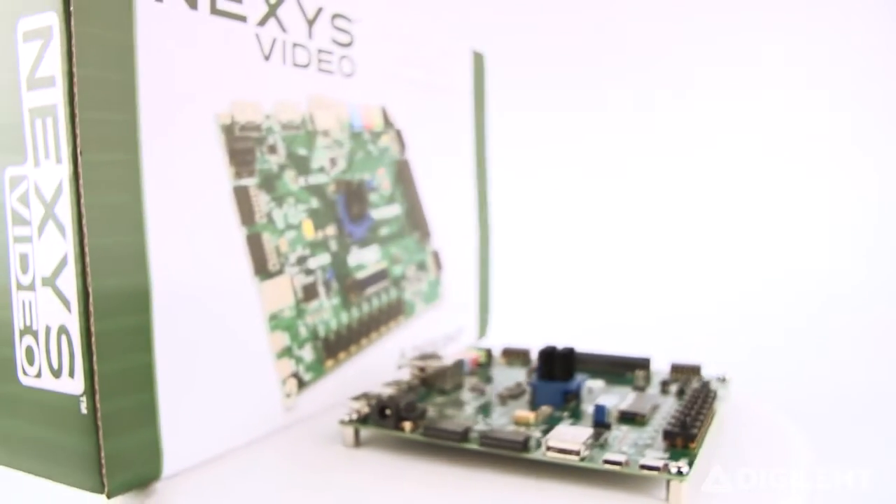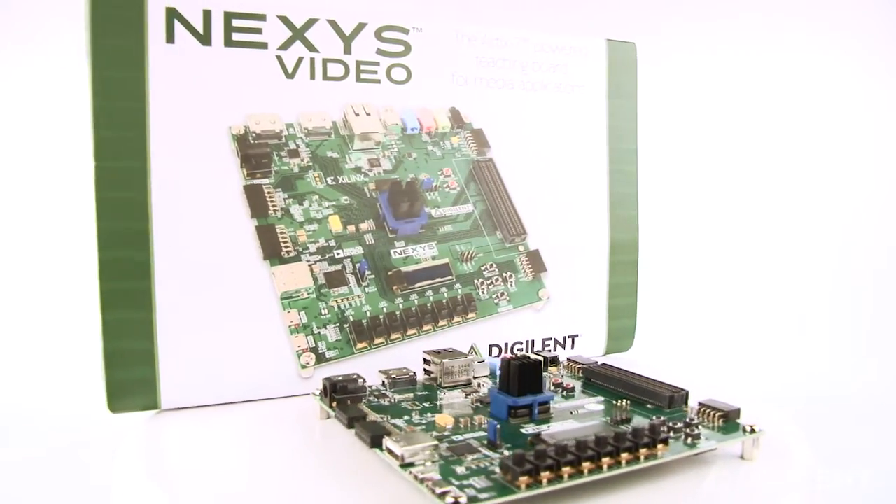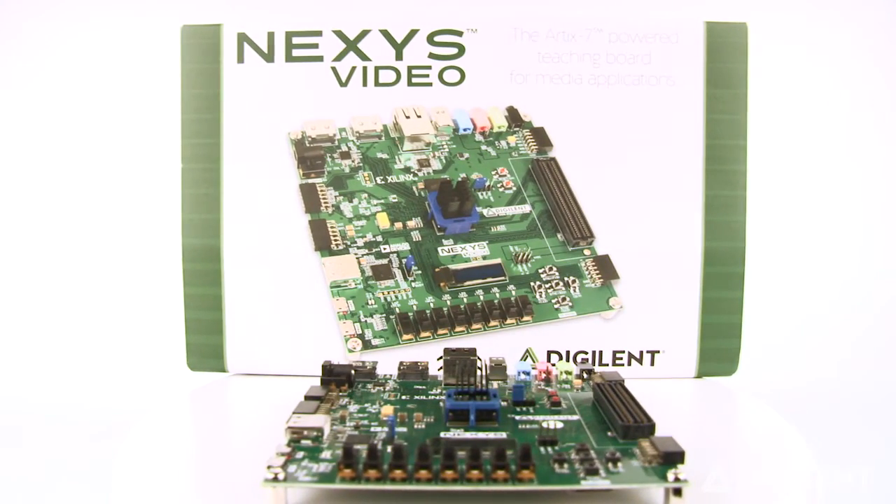Hi, I'm Sam and today I'd like to introduce the new Nexus Video. If you're looking for a training platform which specializes in industry standard video and audio applications, the Nexus Video is a great choice.